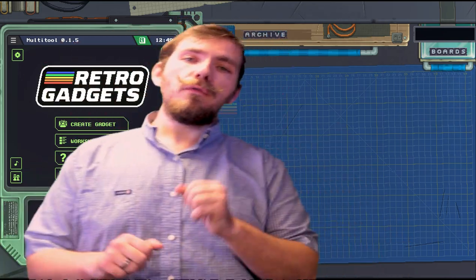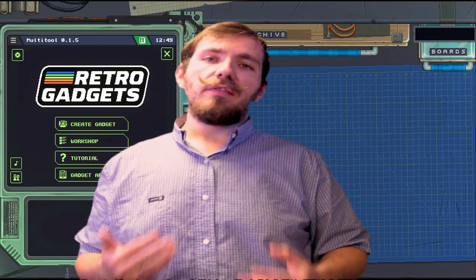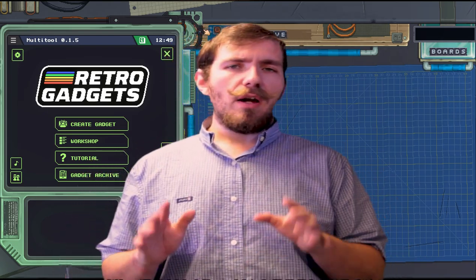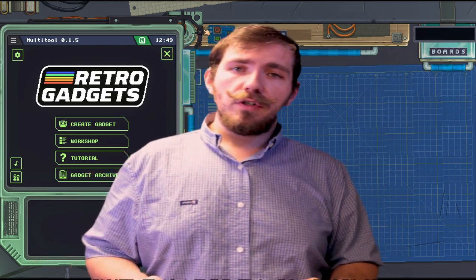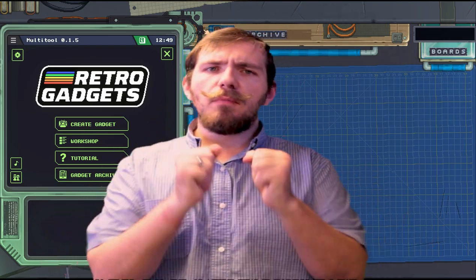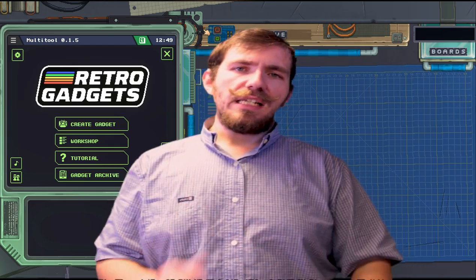Before we get too far into retro gadgets, I do want to thank Keymailer and the developers for sending me this game. This is a very fun game to sit around and tinker with. I apologize this video is coming out months late — I've had a baby back in February, transferred jobs, and I'm still going through school. It was a big chaotic mess, but I'm ready to get back into it now that I have some more time as things even out.